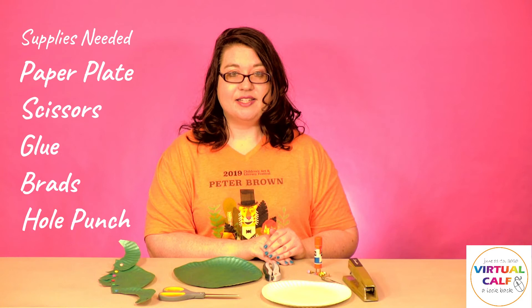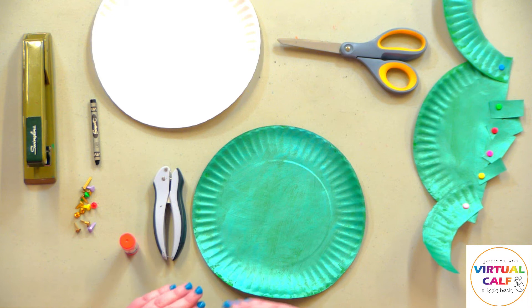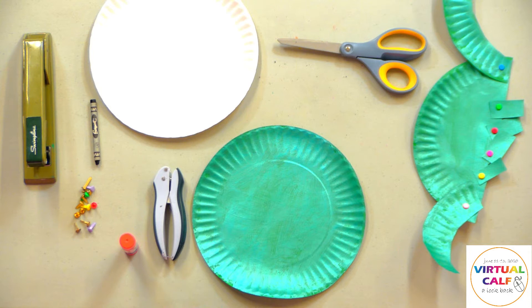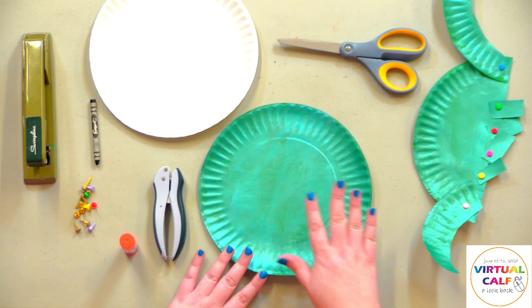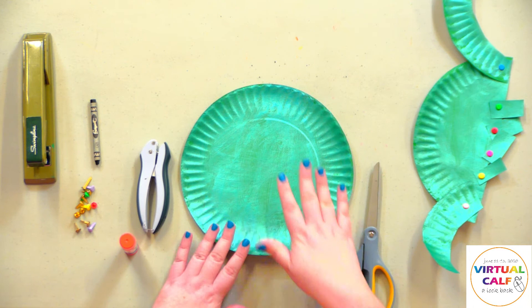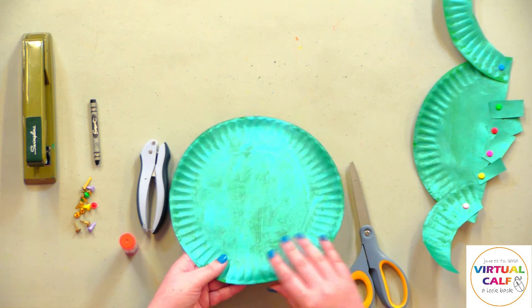Now we're going to go through our craft. The first thing you're going to do is take your paper plate and decorate it. You can paint it, color it with colored pencils, use crayons, markers — however you want to do it. This is how I've painted it with some green and blue. After you paint it, let it dry, or if you use markers you don't have to wait for it to dry.